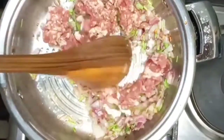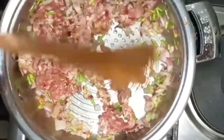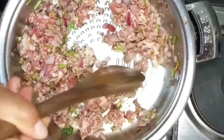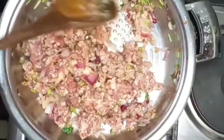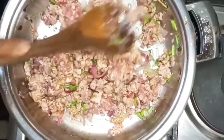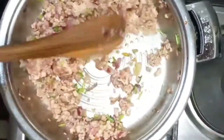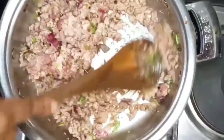Now I'm going in with my mince. I'm sautéing this until the color changes — just continue stirring.